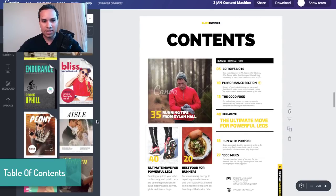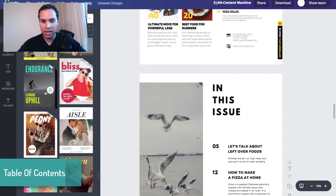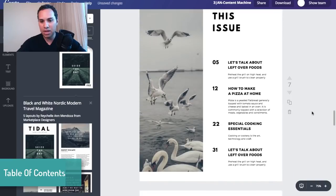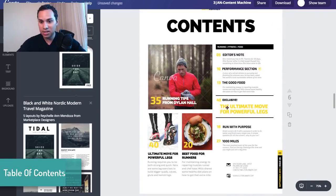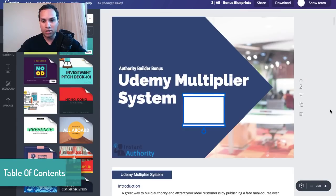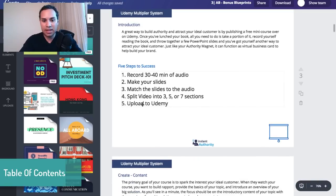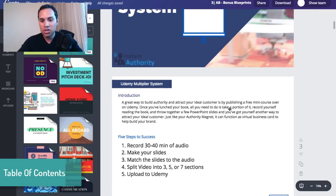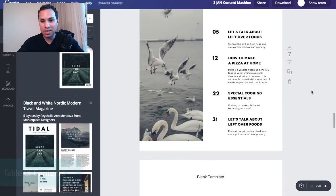I'm going to breeze through the table of contents because there are two different ways you can do this. Number one, there are a couple of really nice templates. Or if you just want to be really simple, in this particular e-book I have the introduction and then I just list out the five steps — that's my table of contents. There's a lot less design effort that went into it; this is just a presentation straight. If you really just want to breeze through this, this style will be much better for you.